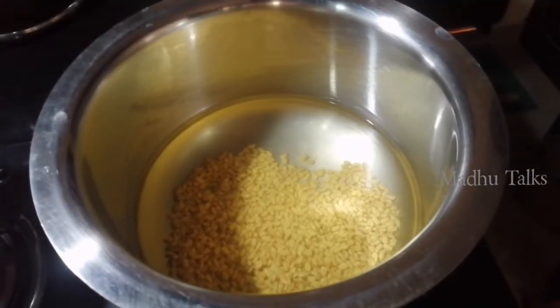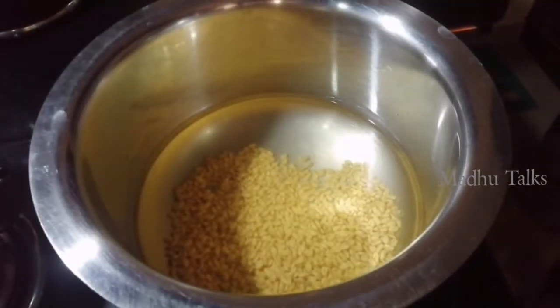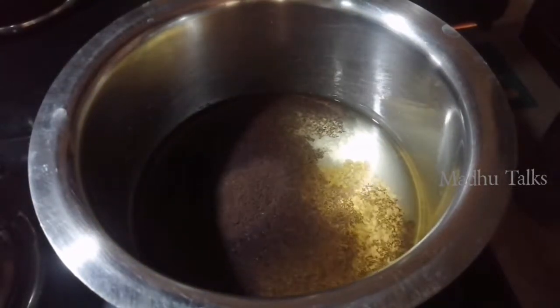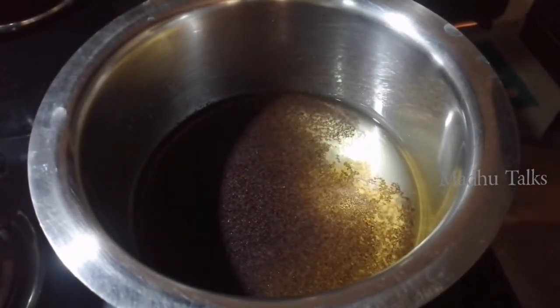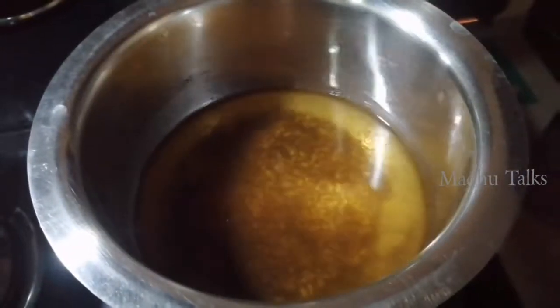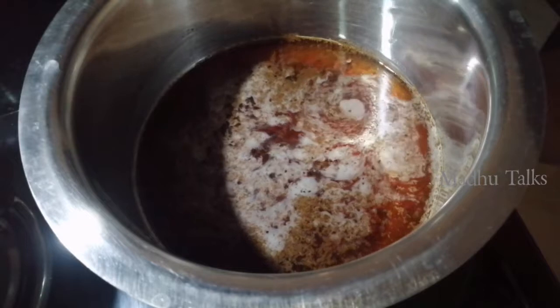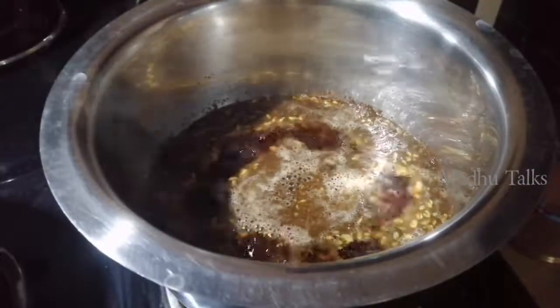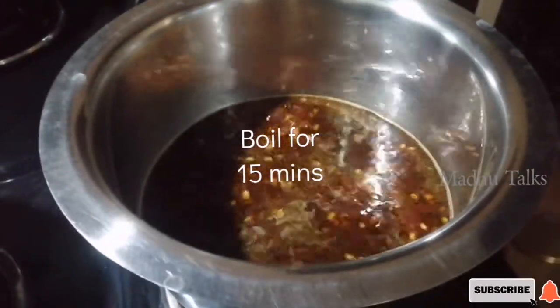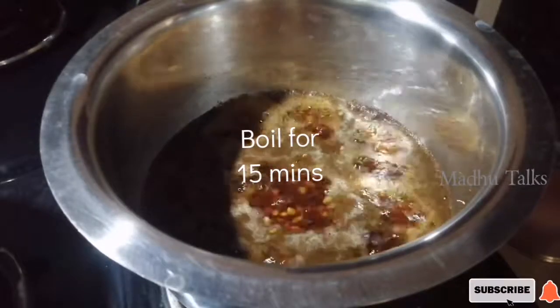I am going to use one glass of water and now I am going to use tea powder. This tea powder will help make my hair color shiny and healthy. At the same time, it helps with the scalp and dandruff. I am going to brew the tea powder for about two minutes.